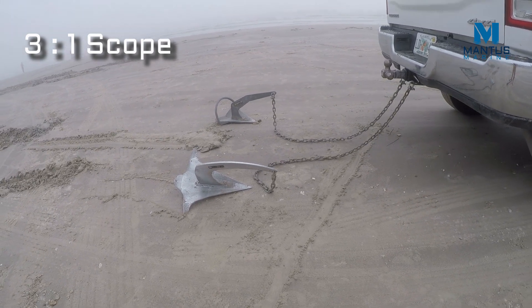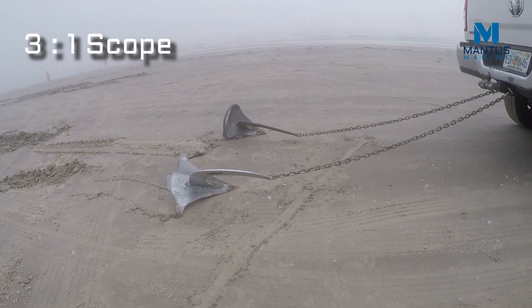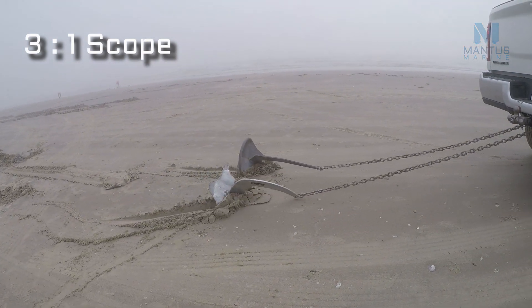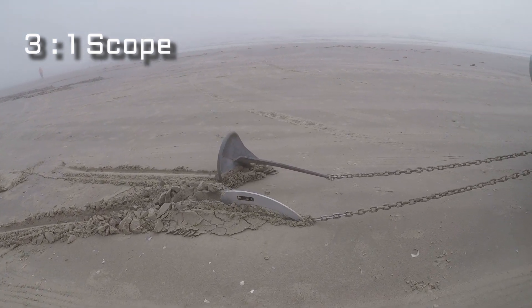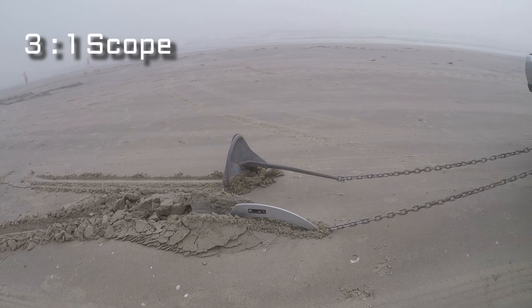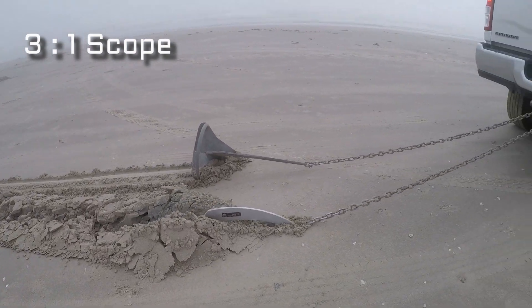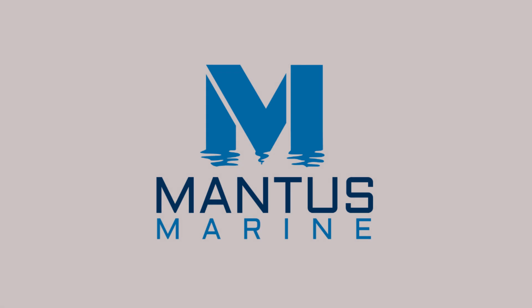Now we are going to remove the crossbar and reduce the scope to 3 to 1 and show what the difference in performance is with this short scope. Here we demonstrate that even though the bottom is very hard pack sand and even though the scope is reduced to 3 to 1, the Mantis M2 is still able to set.